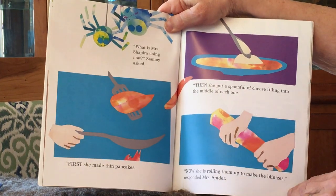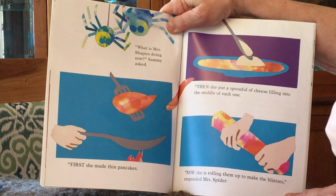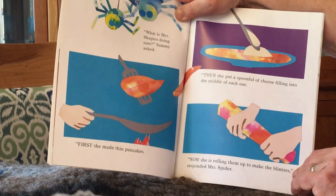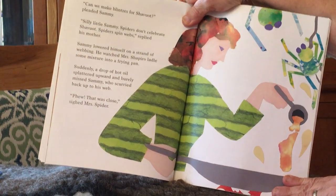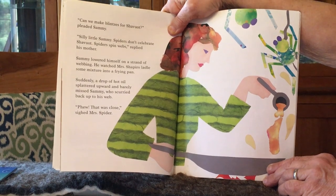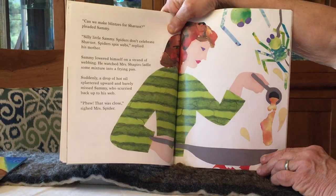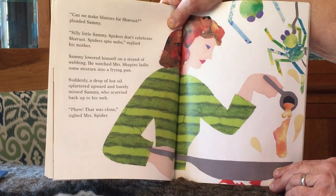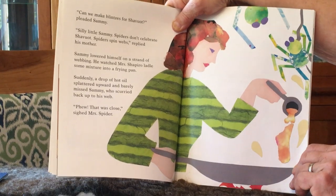What is Mrs. Shapiro doing now? Sammy asked. First, she made a thin pancake. Then she put a spoonful of cheese filling into the middle of each one. She's rolling them to make blintzes, responded Mrs. Spider. Can we make blintzes for Shavuot? pleaded Sammy. Silly little Sammy, spiders don't celebrate Shavuot. Spiders spin webs, replied his mother. Sammy lowered himself on a strand of webbing. He watched Mrs. Shapiro ladle some mixture into the frying pan. Suddenly, a drop of hot oil splattered upward and barely missed Sammy, who scurried back up to his web. Phew! That was close, sighed Mrs. Spider.